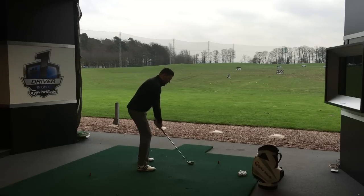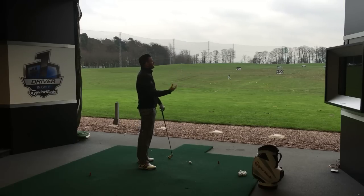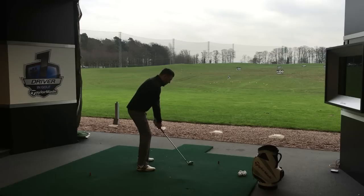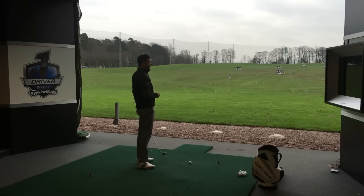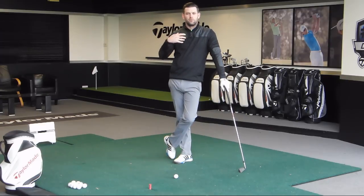All too often I will see this right arm internally rotate, the elbow gets a bit too high, the club shaft steepens, and then it's very difficult to deliver that club with any kind of consistency in terms of speed, attack angle, or strike. Point number three is to feel like from the top, we are using this right arm to cause the golf club to flatten a little bit — as opposed to the move we tend to see from higher handicappers who struggle to control path, face, and strike.